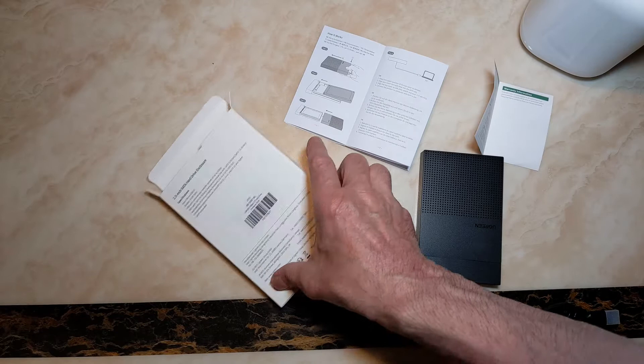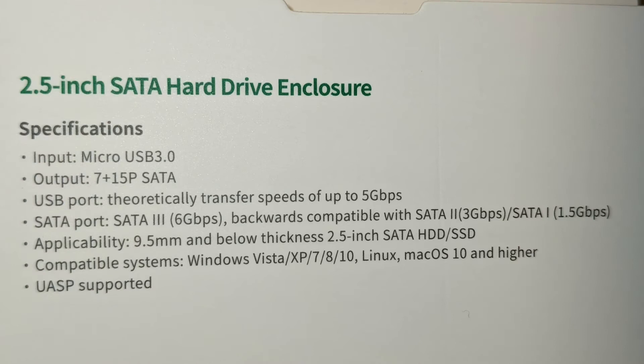Let's have a look at the specs. Input: micro USB 3.0. Output: 7+15 pin SATA. Theoretically transfer speeds of up to 5 gigabits per second. SATA 3 at 6 gigabits per second, backwards compatible with SATA 2 at 3 gigabits per second and SATA 1.